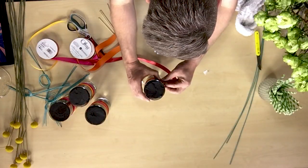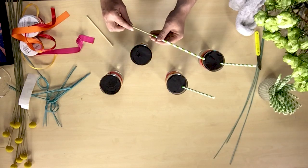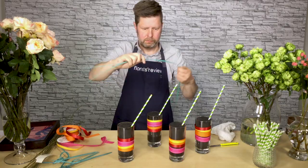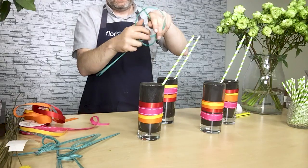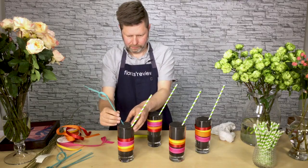The trick with the paper straw is, of course, they're paper and they're made to be in liquid, but I didn't want it to dissolve. So what I did is I pushed a small piece of a bamboo skewer into the foam and then fed the straw onto the bamboo skewer, and that just makes it super secure as well.